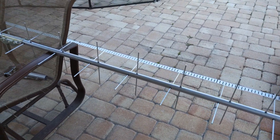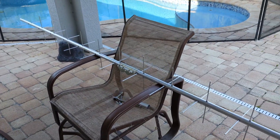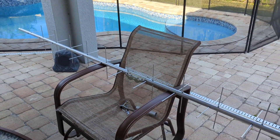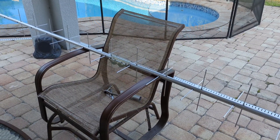I'm going to attempt some EME moon bounce using UHF 70 centimeters with a Mirage 100 watt amplifier, my ICOM 705, some 7.8 hardline, and JT65.